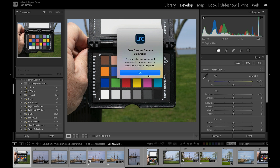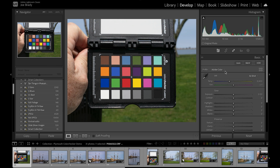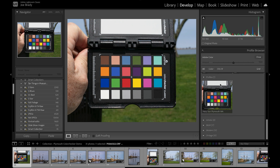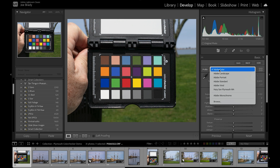There's the message — Color Checker Camera Calibration — it says Lightroom has to be restarted. I don't have to do that because I already created one. Where do you find these? Go into Adobe Color, go to Browse, then scroll down to profiles, and you'll see 'Hazy Sun Plymouth Massachusetts' right there. Click the little star to add it to your default selections and it will show up in your menu.